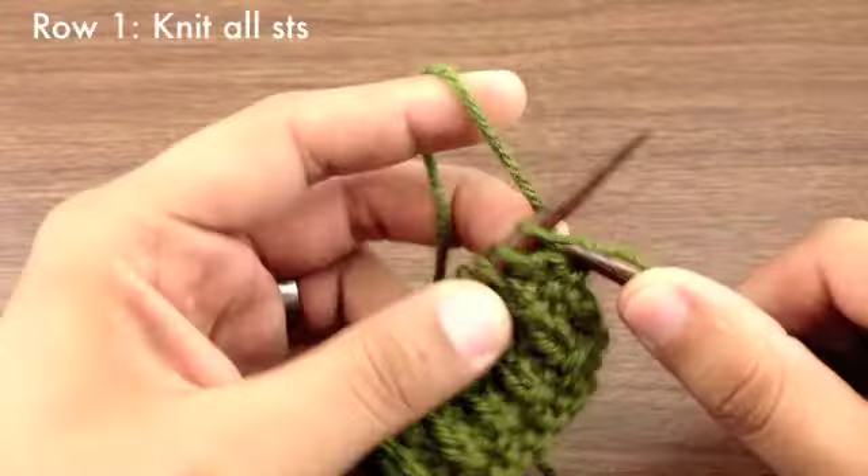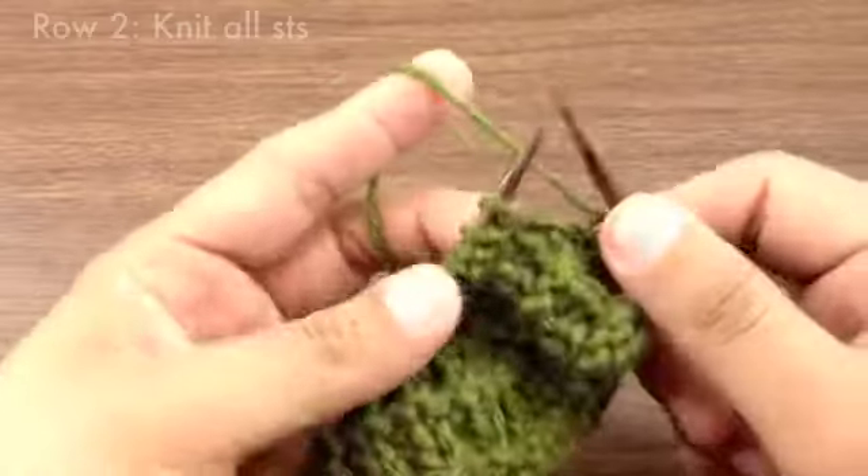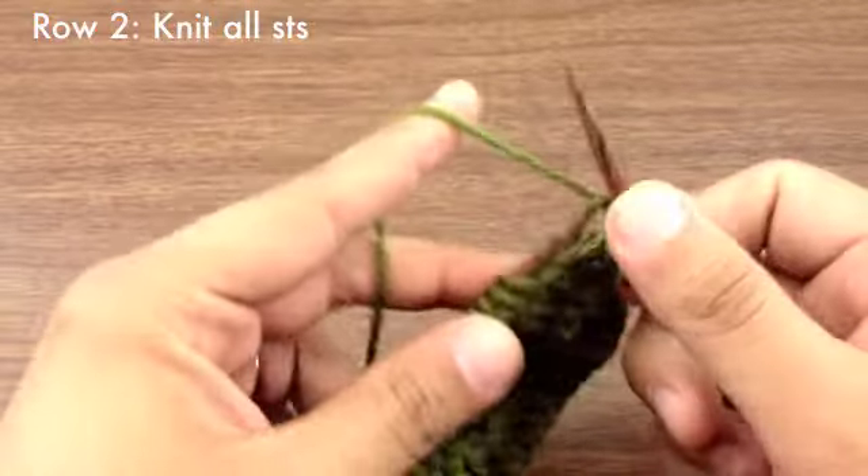Row 1: Knit all stitches. Row 2: Knit all stitches.